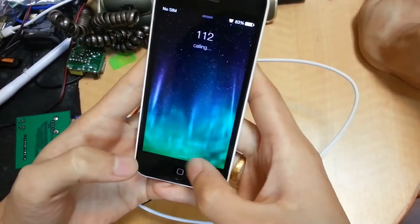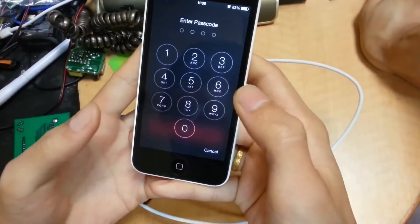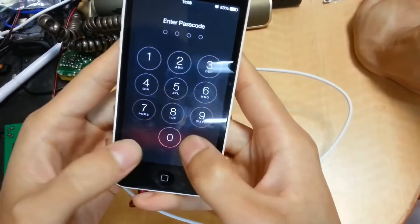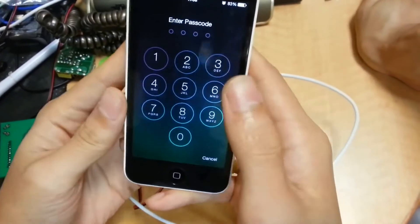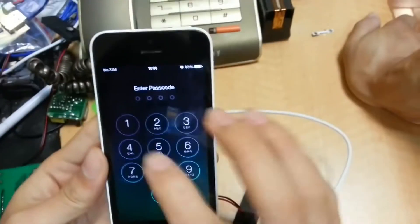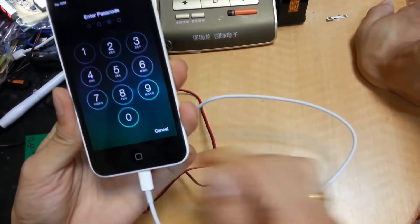Now if it cannot, we open again. In here we can see the red color — it cannot try again. Now we have the red color and now we can try to unlock the phone.